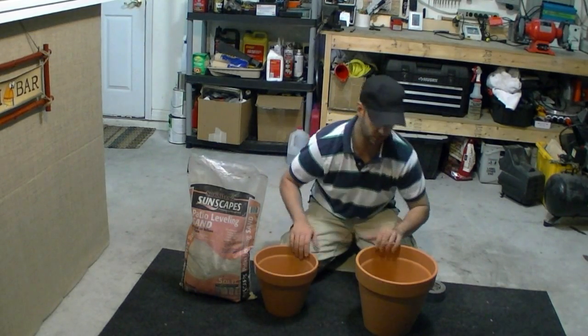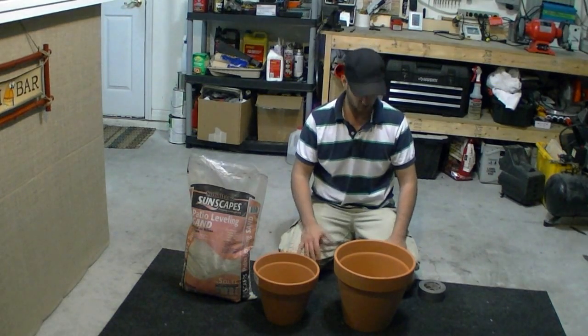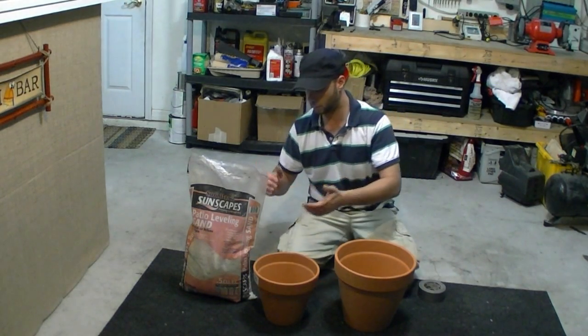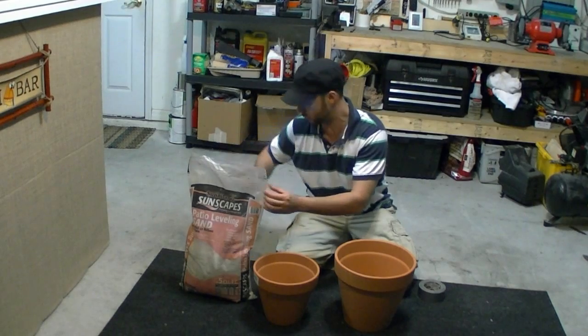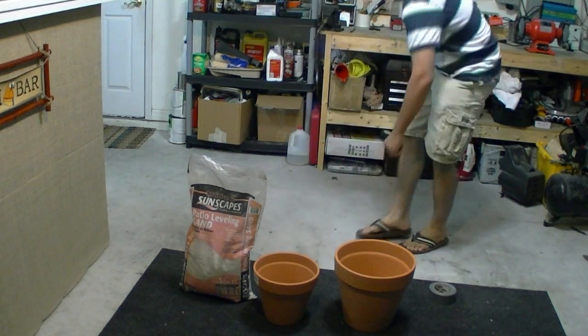And if this works out real well, this would be really nice to have around just for a storm or what have you, or if you're out and you don't have electricity — that would definitely be kind of nice. I'm going to test this out.